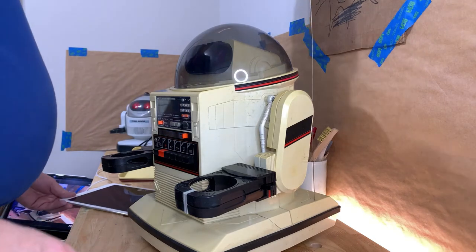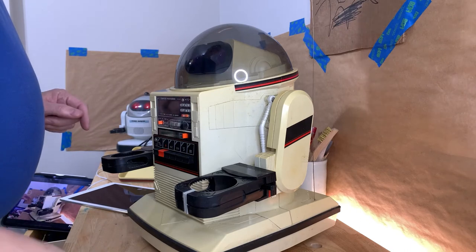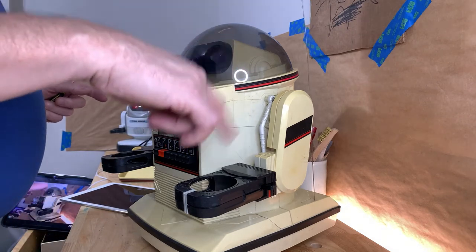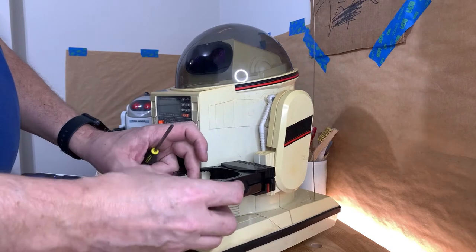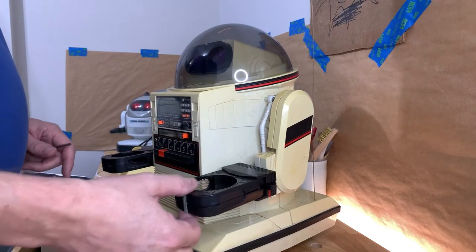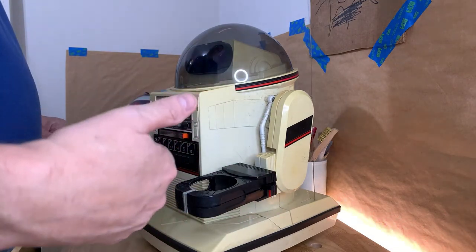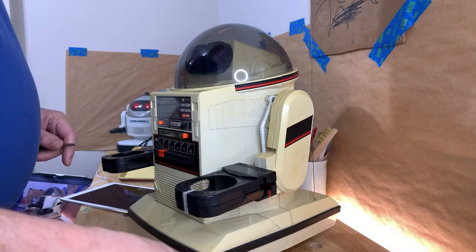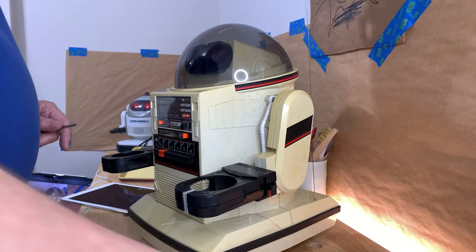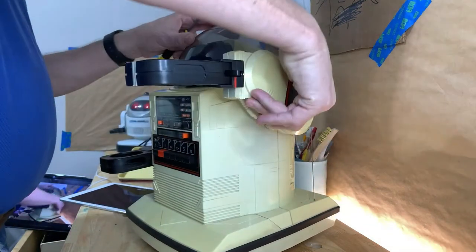Hi guys, Dave Dean Hart with W Designs. Basically what we're going to do today is replace the rubber on this Omnibot 5402. I've already replaced it here, but unfortunately the footage got messed up, so I'm going to go through the steps on how to take this apart and then we'll finish it up.